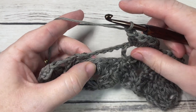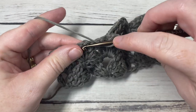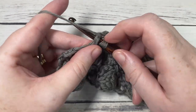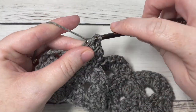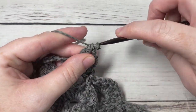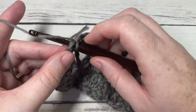Then work a single crochet working over top of the chain five and into the center chain one space two rows below. Chain one and repeat — into your next chain two space work a cluster and chain one for a total of four times. Continue working single crochets over the chain five arches into the chain one spaces two rows below, and repeat all the way across. End with chain one and single crochet into the final stitch.